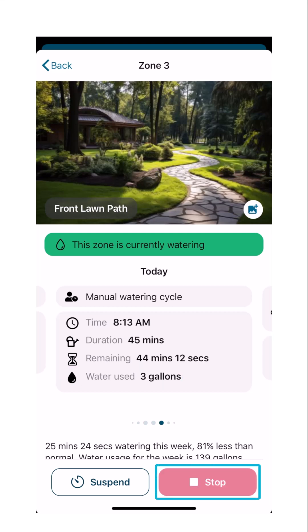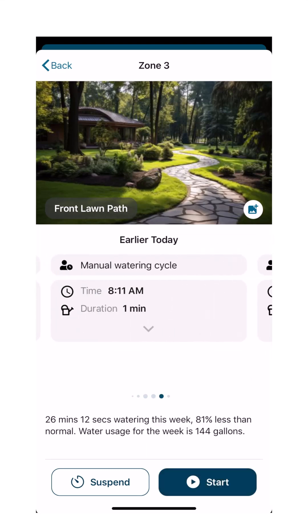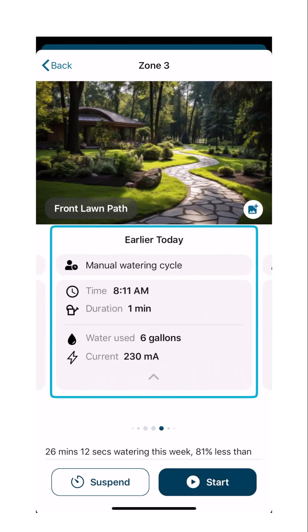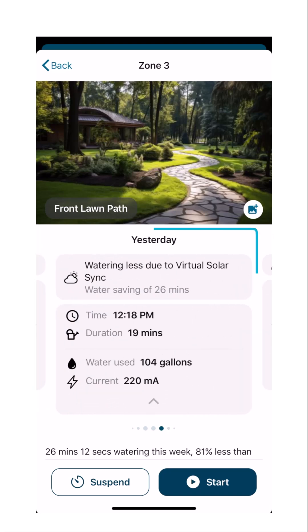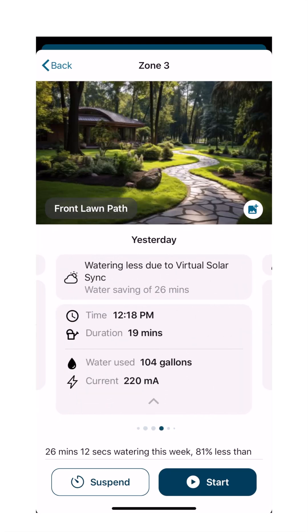Press Stop at the bottom of the screen to end the water flow. By scrolling to the left, you can see the gallons used earlier in the day if the zone has already run, or you can continue to a previous day.